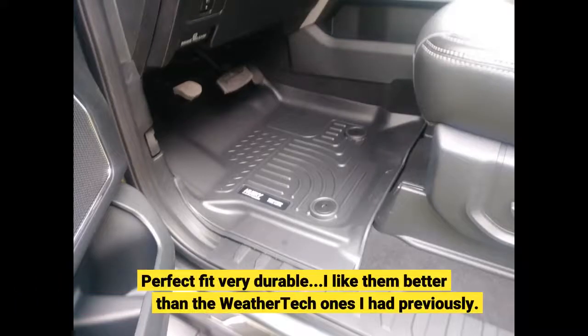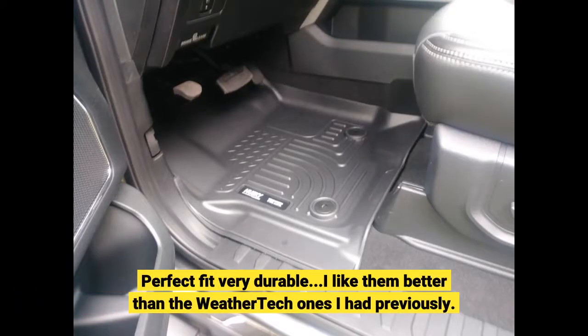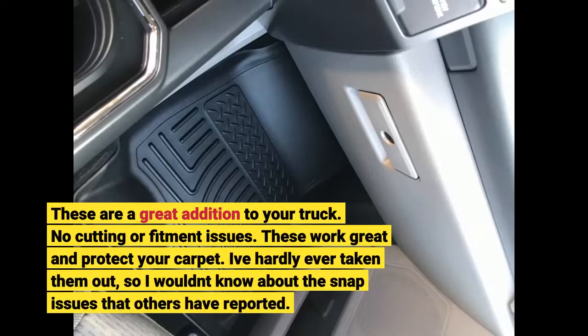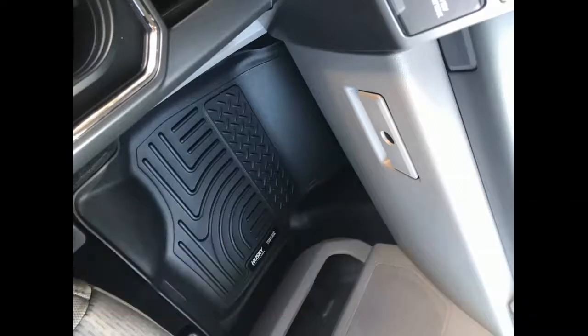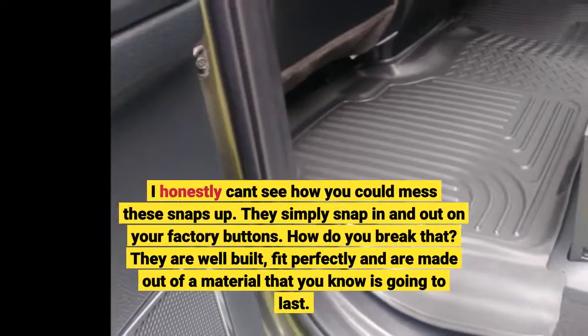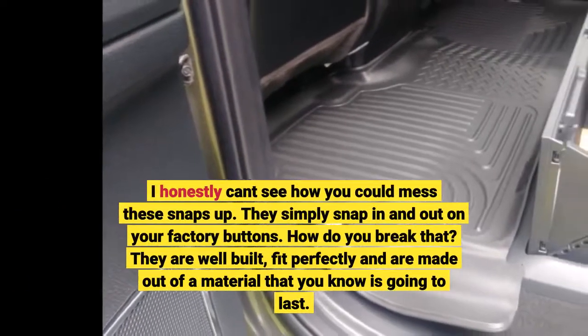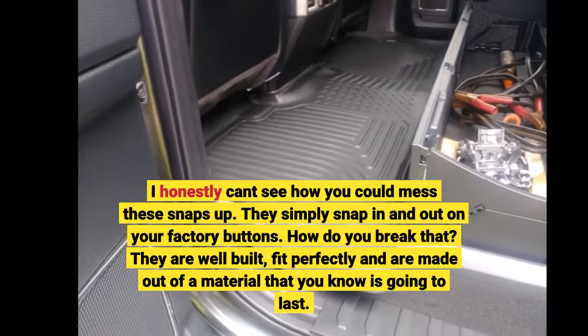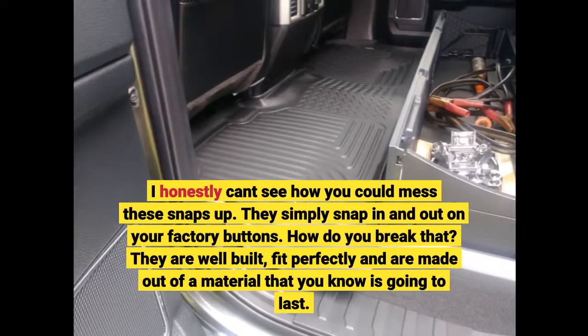Perfect fit, very durable. I like them better than the WeatherTech ones I had previously. These are a great addition to your truck — no cutting or fitment issues. These work great and protect your carpet. I've hardly ever taken them out, so I wouldn't know about the snap issues that others have reported. I honestly can't see how you could mess these snaps up — they simply snap in and out on your factory buttons. How do you break that? They are well built. They fit perfectly and are made out of a material that you know is going to last.